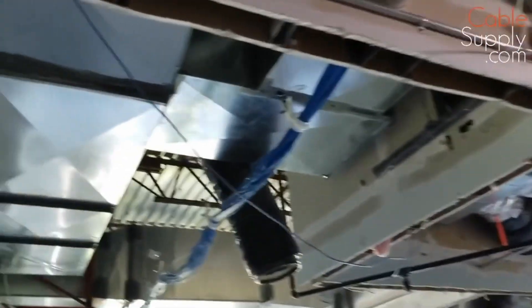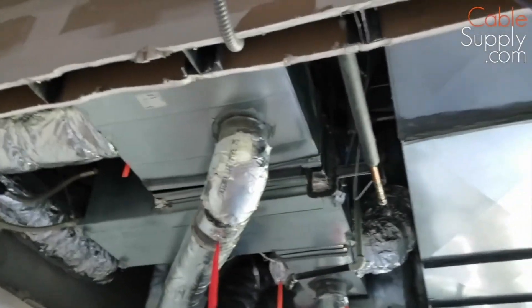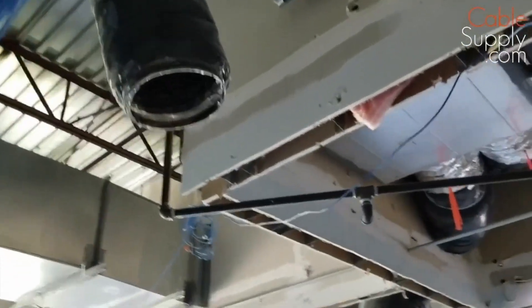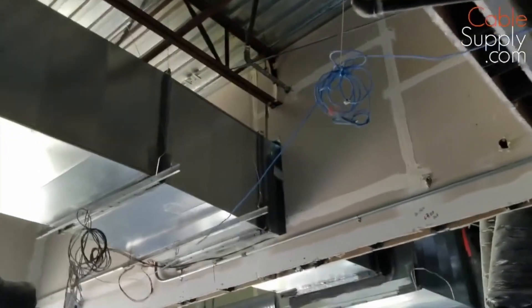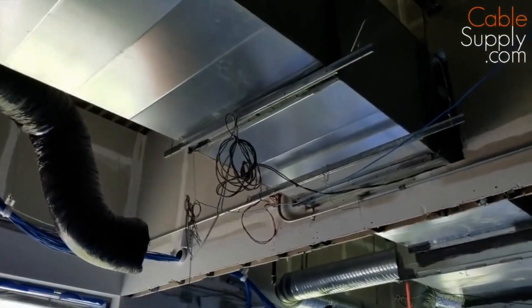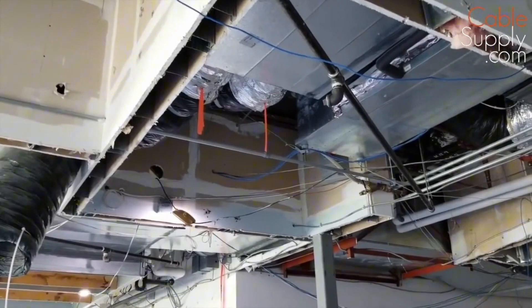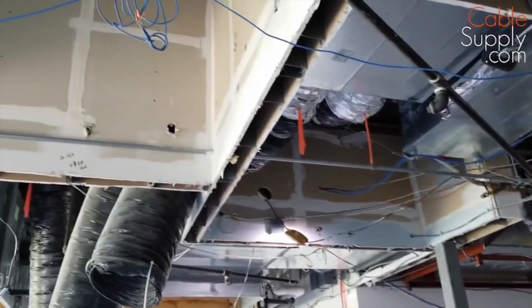The other thing I want to point out is the ceiling. All these walls are cut. In the past they may have been firewalls, but they're not anymore — once they're cut like this, they're no longer a firewall. So you have no code requirements for that. You just pull through it. You don't have to put fire stop or anything else in them.